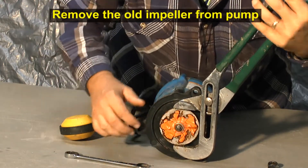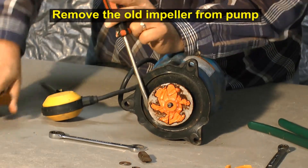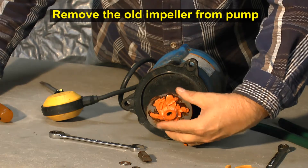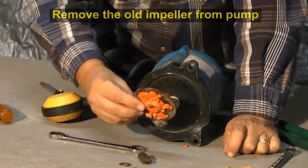Remove the old impeller piece. You can see this is broken. You can see that thing is all busted up right there.